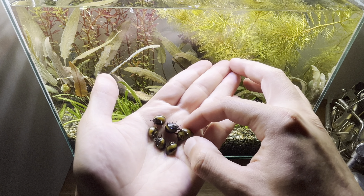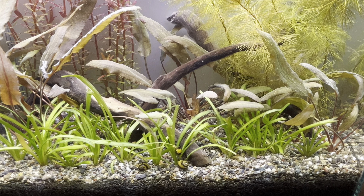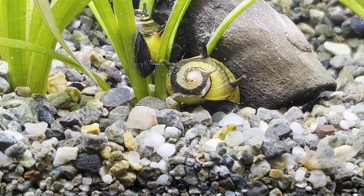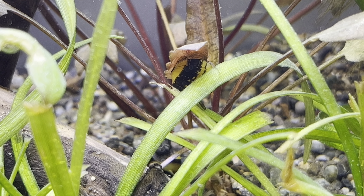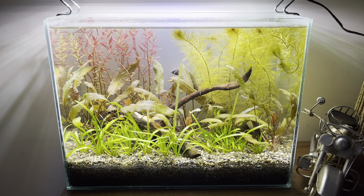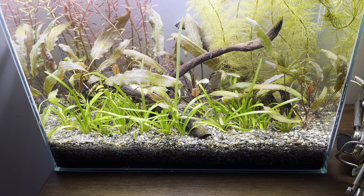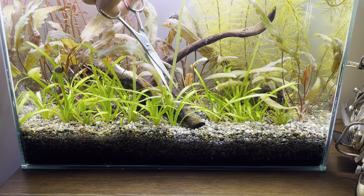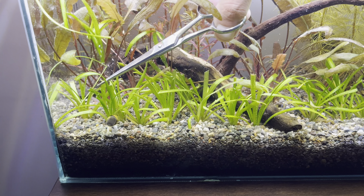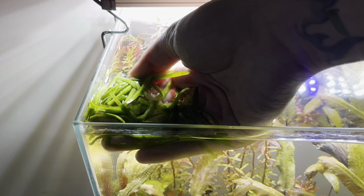The name of these tiny snails is horned nerite snails. These creatures love to eat biofilm. Due to their small size, they are perfect choices for nano aquariums, and moreover, they pose no harm to any other inhabitants in the tank. The next week, the water is almost crystal clear. The plants have grown significantly in a short time. The plants at the front have grown quite a bit, so I'm trimming them a little. This way, over time, they will start to grow horizontally and cover the entire substrate.